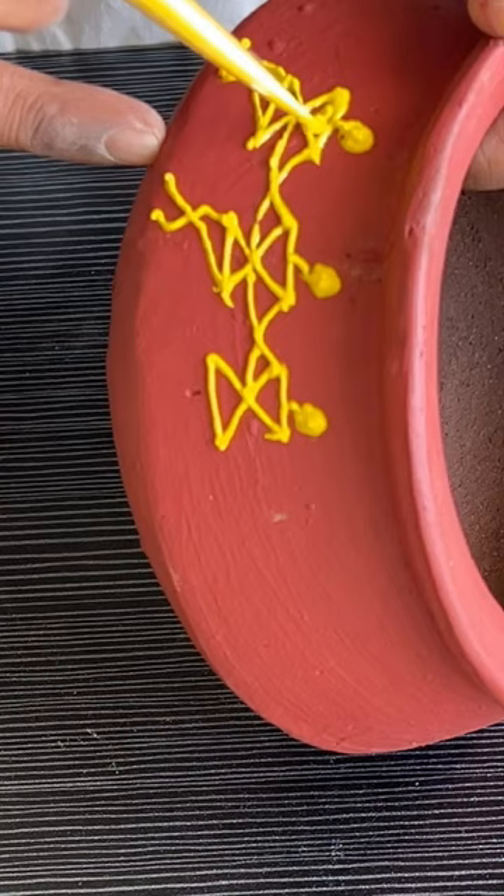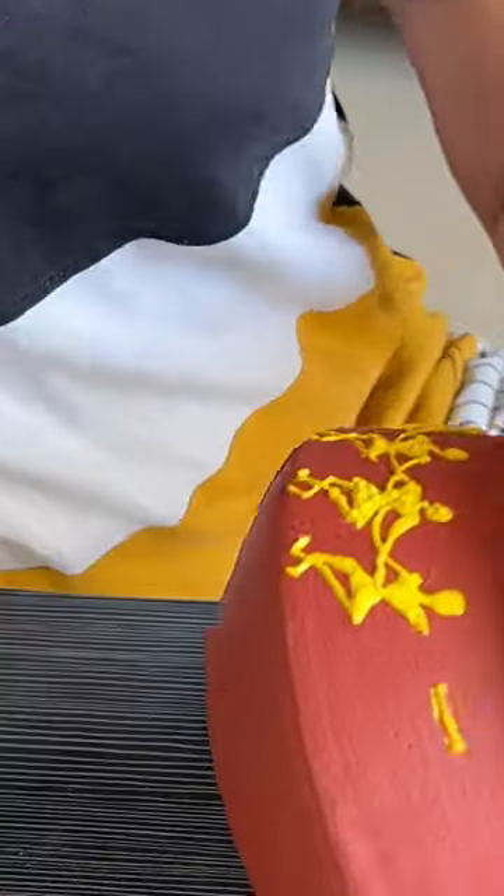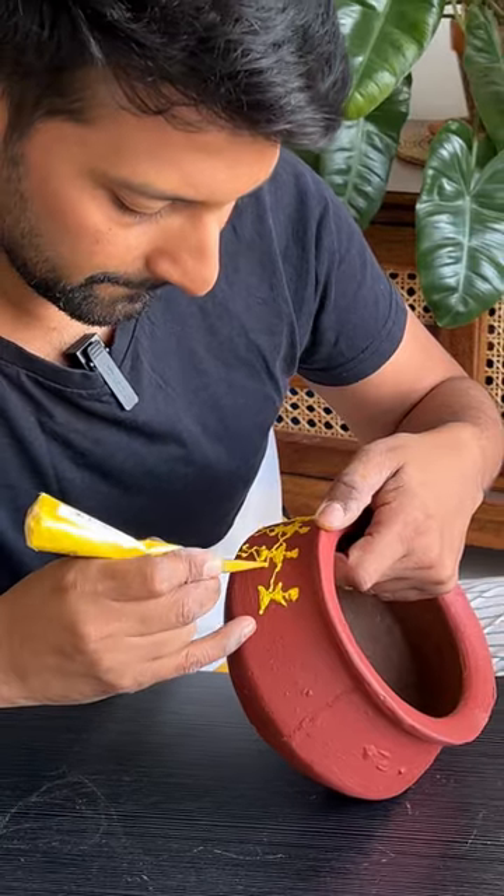The fun part begins. Simply trace the outline with the cone and make this design. Take your time with this and enjoy the process.